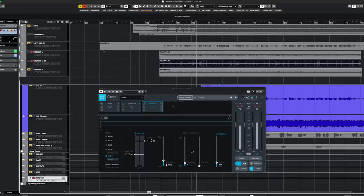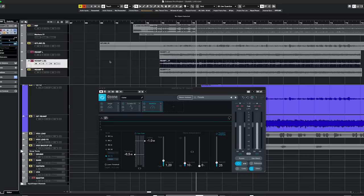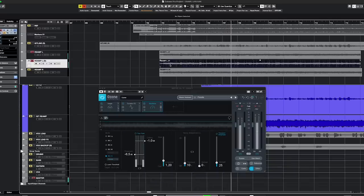A slightly more legitimate alternative is the Haas effect — if you just nudge one track slightly on the timeline, let's say 20 milliseconds. This actually gives a pretty nice stereo effect when you listen in stereo. But if you collapse it to mono it will sound a little weird — metallic — because it's the same signal, so basically it's just a really short delay. It works in stereo but has some major flaws.